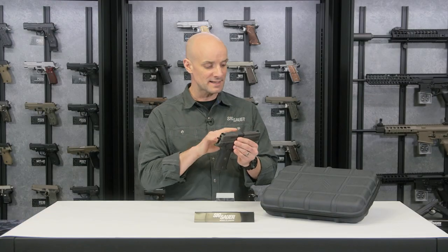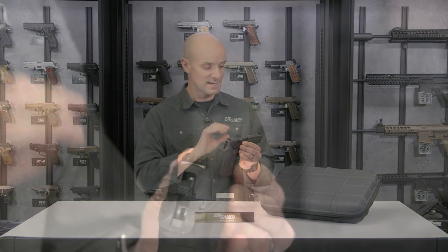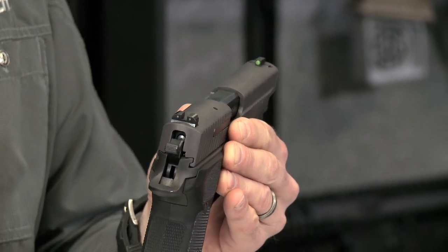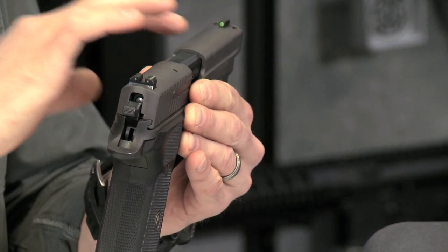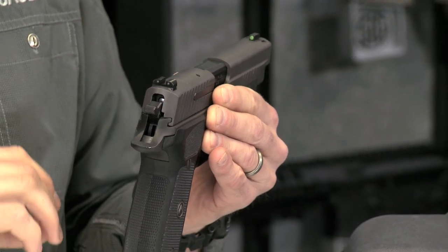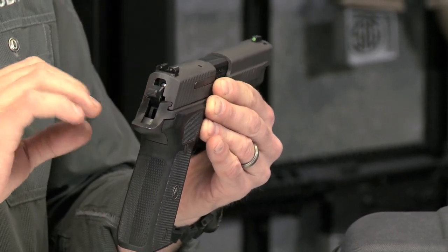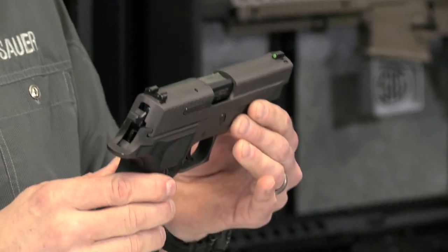On top, we've got SIG Custom X-Ray Sights. These sights really pop at you. You've got this bright green dot on the front — that dot about sticks to the target on its own. It's got Tritium in the middle of it, so for low light work it's going to glow nice and bright. And you've got two Tritium diodes in the back, so those are going to glow nice and bright as well.